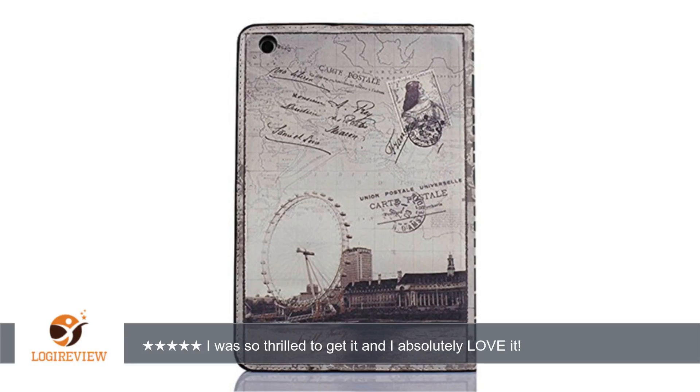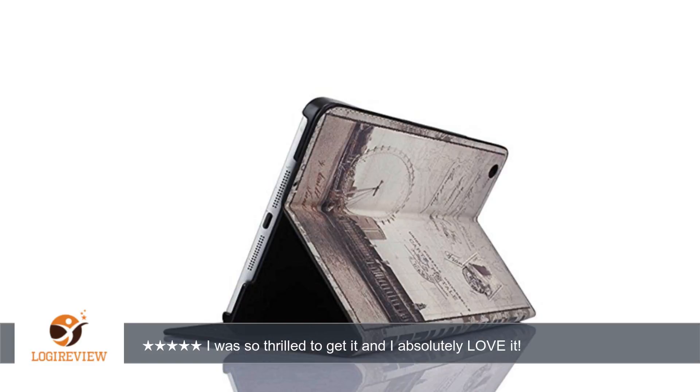A customer wrote: I got it today which was only a week after I ordered it. I was so thrilled to get it and I absolutely love it. It holds my new phone nice and secure and it is just as it looks in the picture. It will hold two credit cards on the inside and a hidden pocket for cash. This is exactly what I wanted. Would definitely recommend.